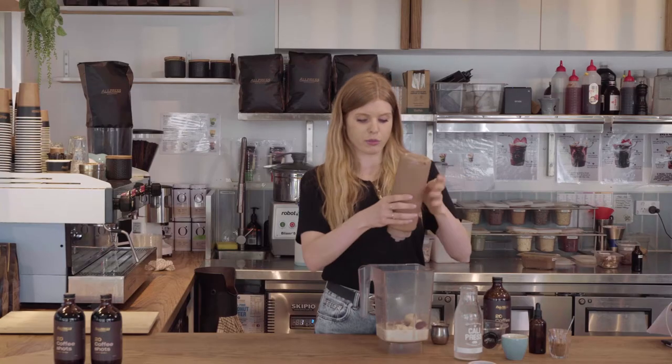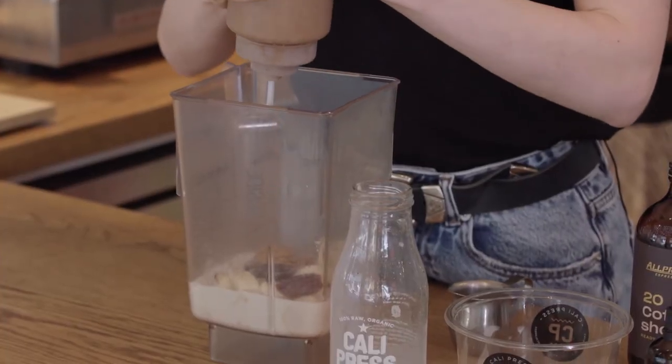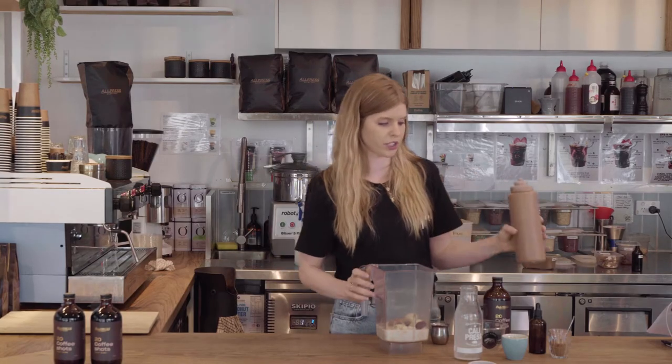A squeeze of almond butter — around a teaspoon or one and a half teaspoons. It just adds some healthy fats to the smoothie.